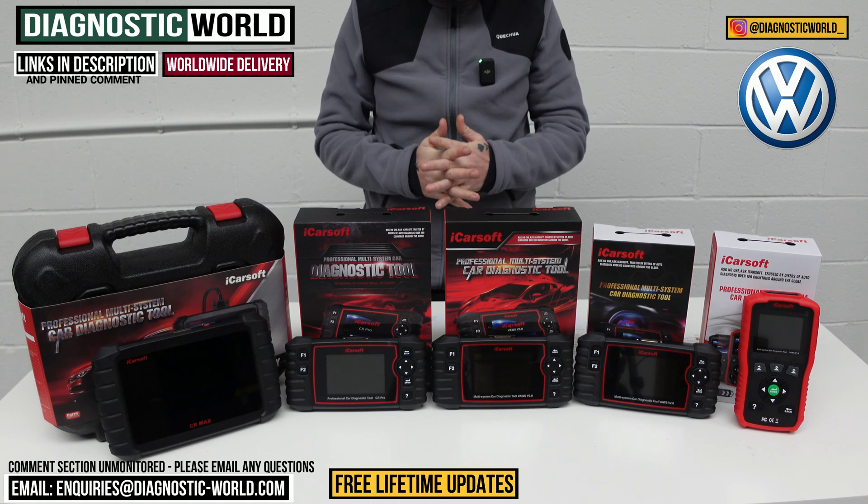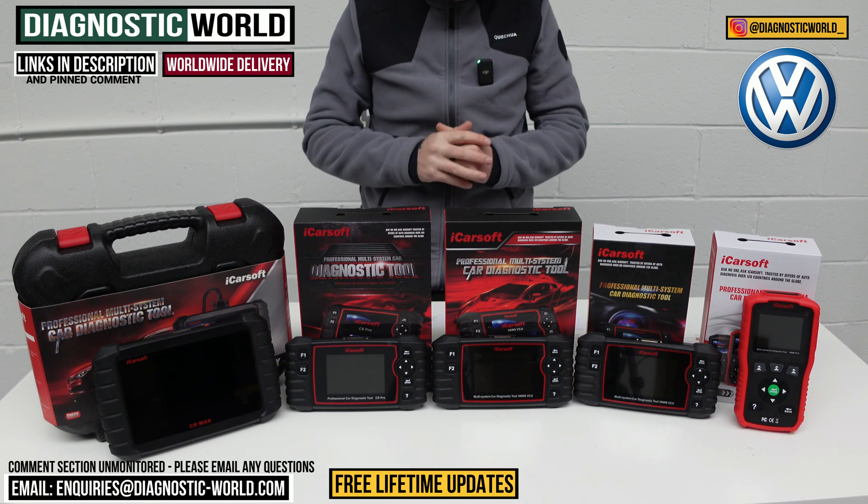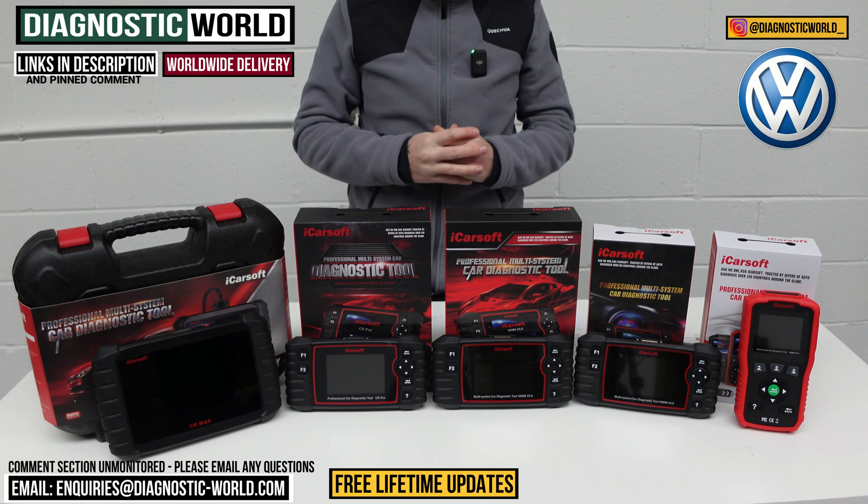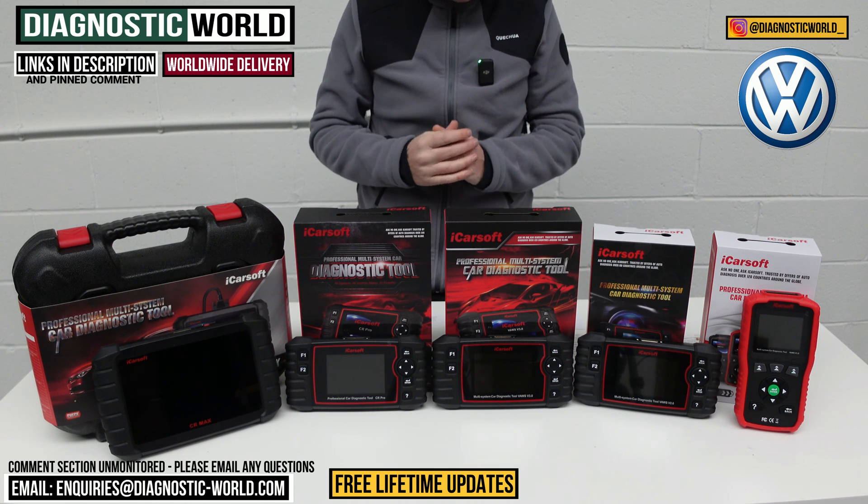Hi guys, welcome back to the channel. On this video we're going to show you the top five handheld diagnostic scan tools for VW vehicles in 2024 and 2025.